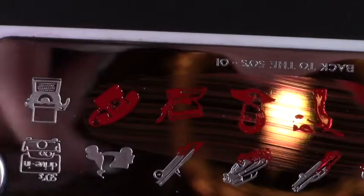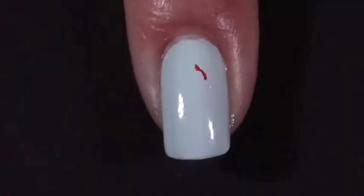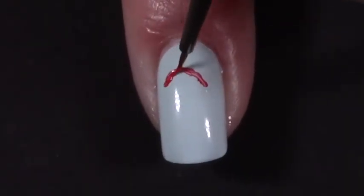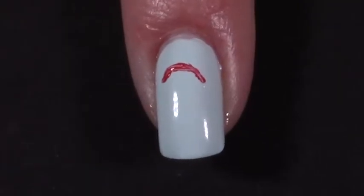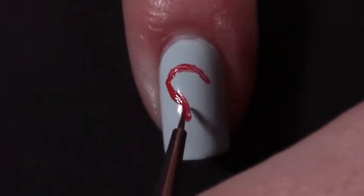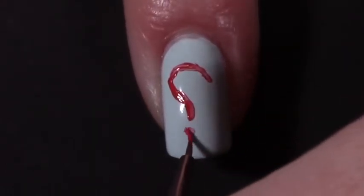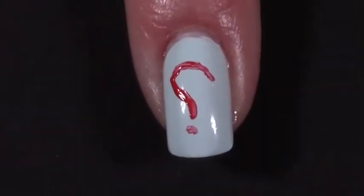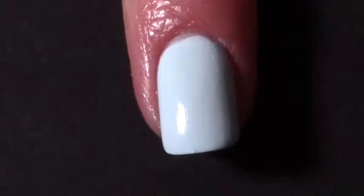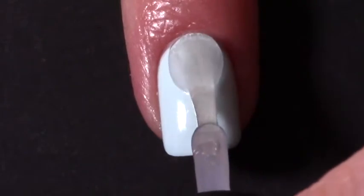Next with my MoYou London Time Traveler Back to the 50s 01 plate I stamped a telephone with a red polish straight onto my index finger. For the pinky finger I painted a question mark for the chance cards using acrylic paint - but I was painting in front of the camera and it was upside down, so I painted the question mark backwards. I did fix it off-camera though.